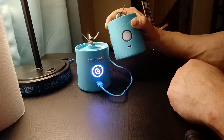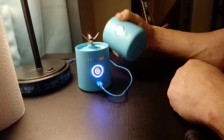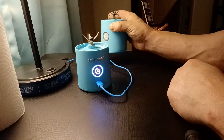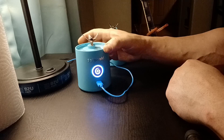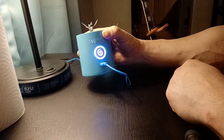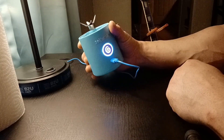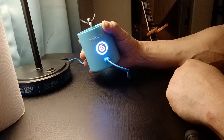This Blendjet crapped out after only three months. It is now useless — it will not charge. There's $45 down the drain. And here's another $45 down the drain, because this other one is not working either. This one, fresh out of the box, did not work.